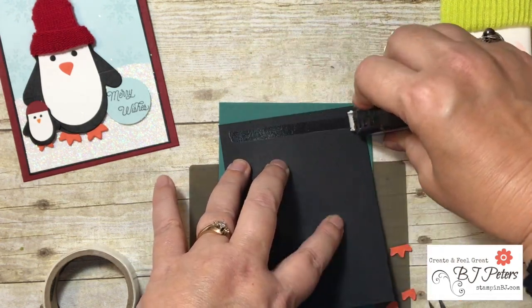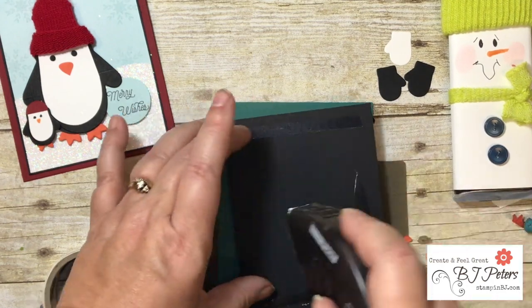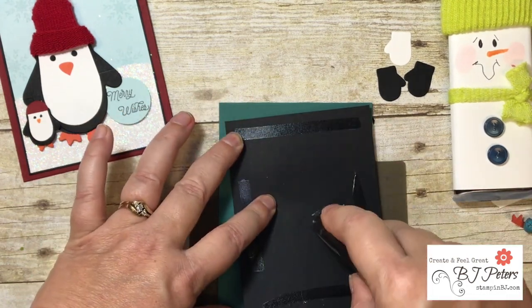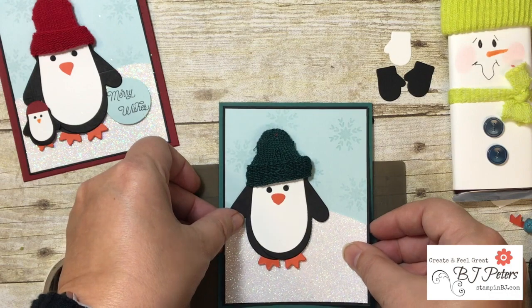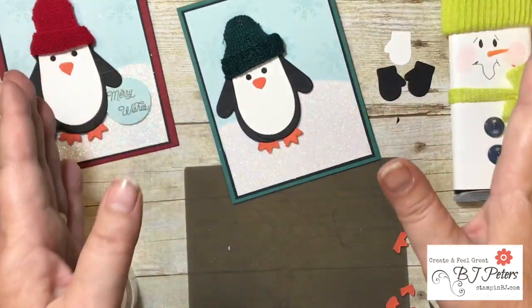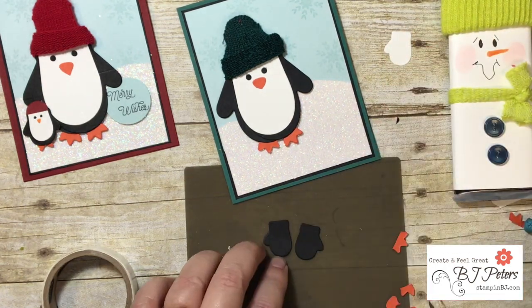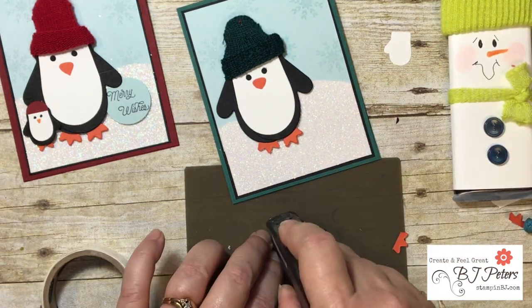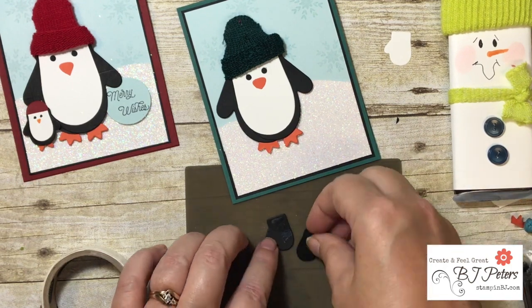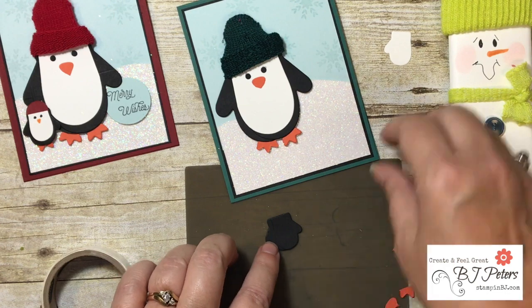This Smitten Mitten bundle has really been a favorite. If you saw the cute little treat holders I did with the Smitten Mitten bundle — I've had lots of inquiries about those, check that out on YouTube. I still have that Smitten Mitten class available too. Now I'll go ahead and make the little penguin the same way, using the two smaller mittens and overlapping them so they're a little bit wider.